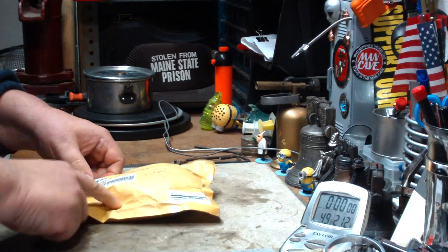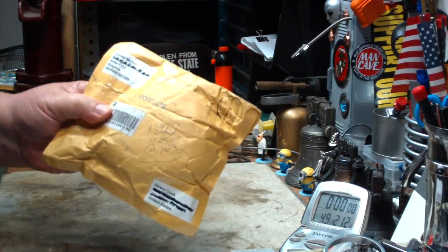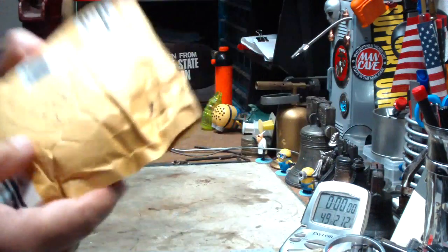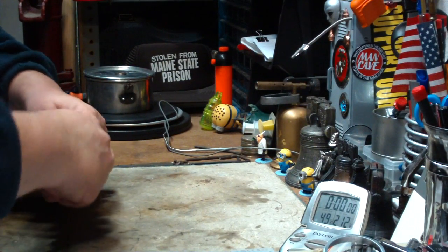Hi, Hiram here. I got another stove, an interesting looking stove from eBay. It came all the way from Bulgaria. I saw it and I thought it looked pretty darn interesting so I finally bought one.